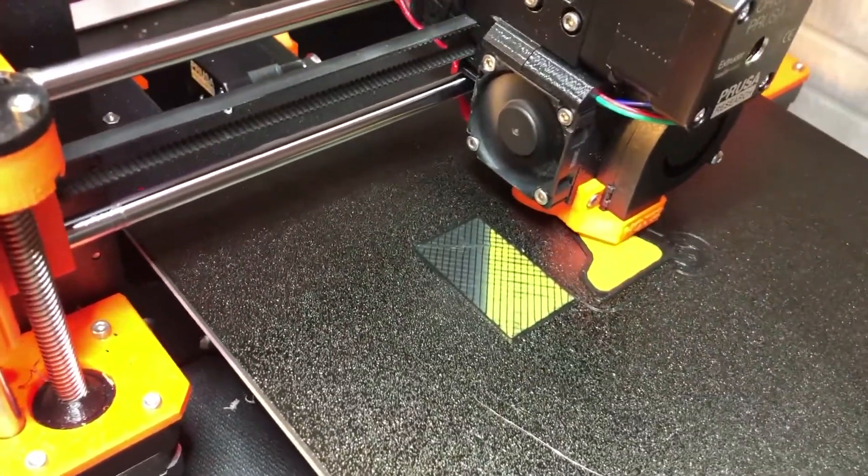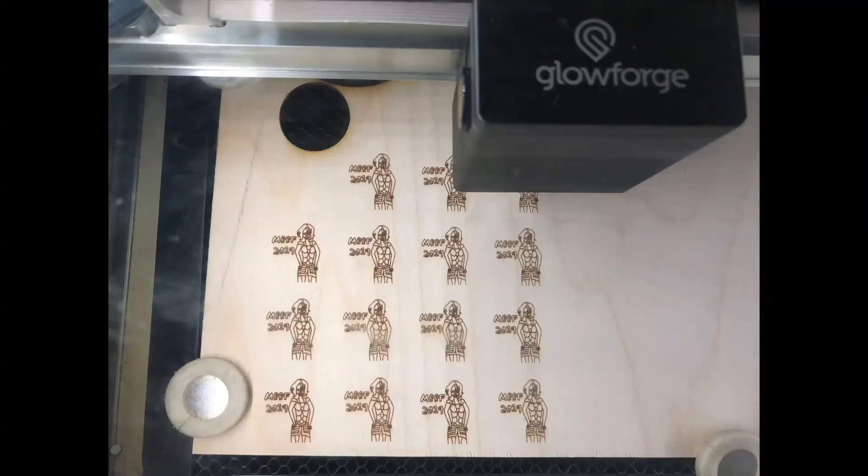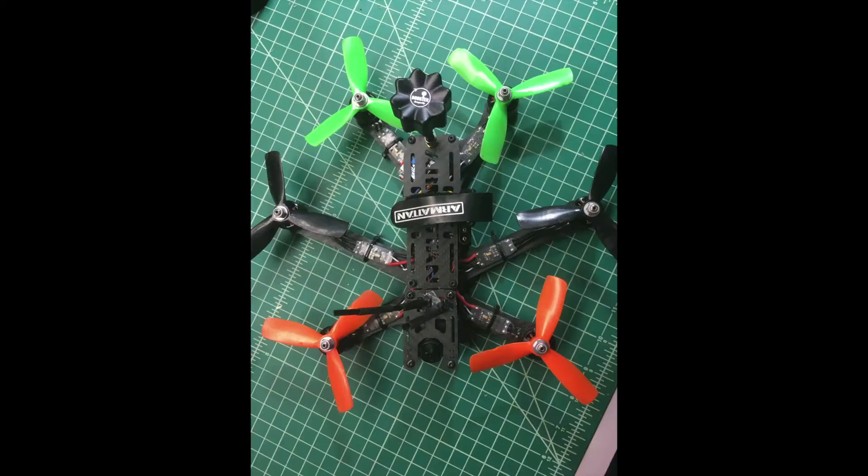There's 3D printing, electronics, lasers, printer corners, and other stuff too.